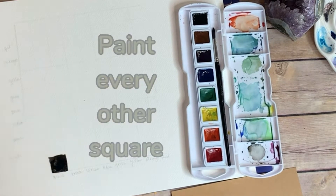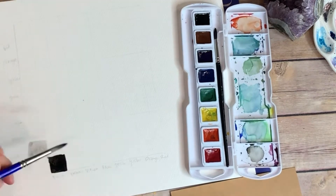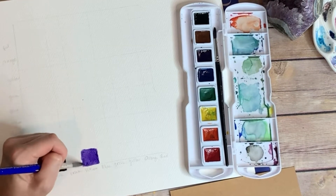What you do is you start by making a chart for yourself with squares with all the colors that you have across horizontally and vertically. It's kind of like a math chart for colors.